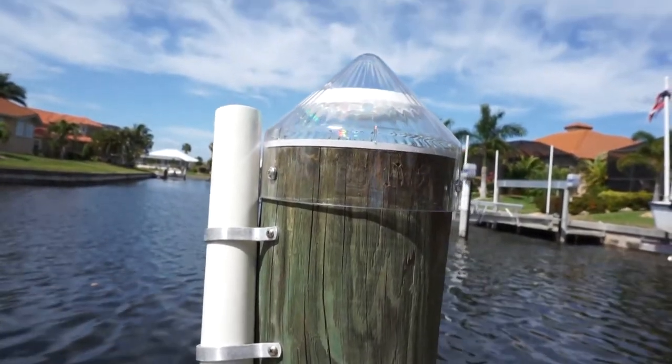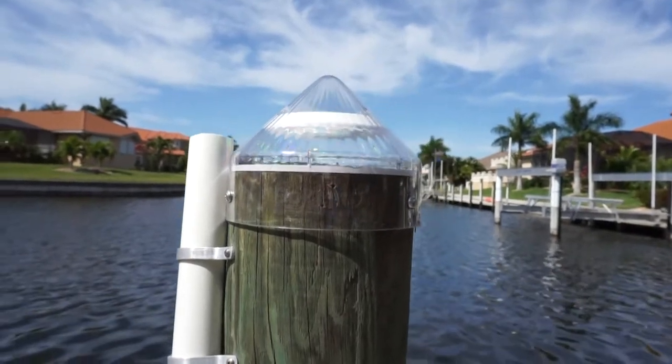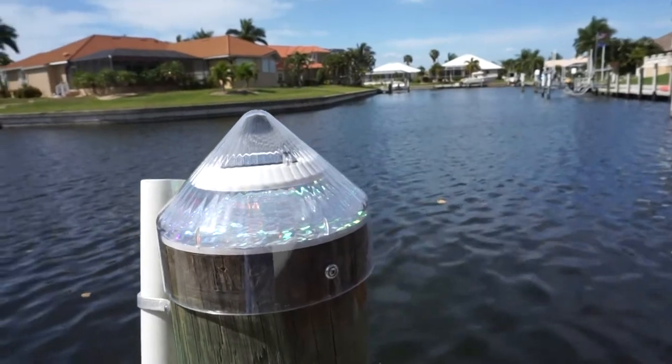If you find that your dock light is not performing as it used to, you might need to perform a factory reset. This video will show you how quick and easy it is to reset your dock light.